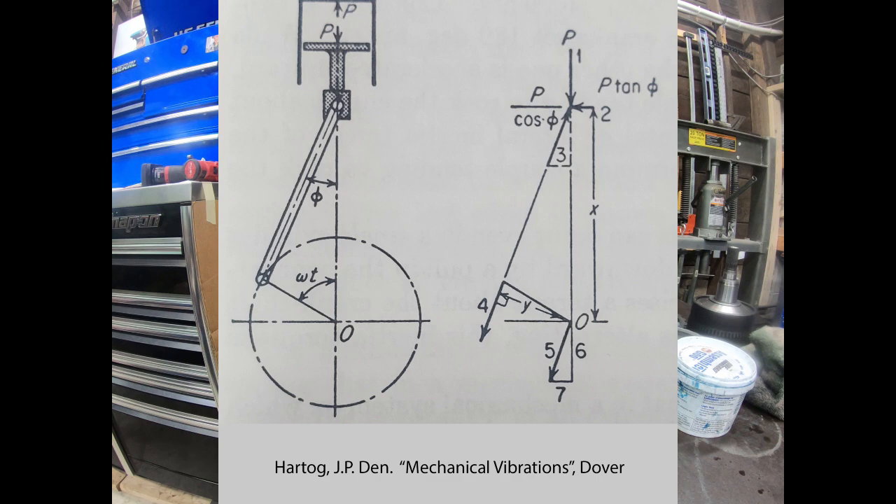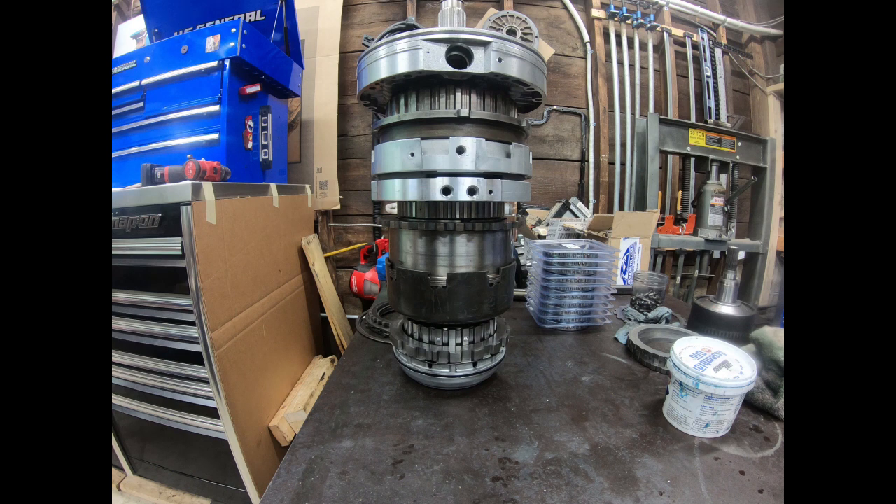How do you eliminate or reduce vibrations? The same way you do it with sound — you introduce an out-of-phase vibration that interferes destructively. How do you do that with an engine? You add cylinders. When you have an inline six and an inline eight with the optimal crank angles, you can eliminate pretty much all of these forces.